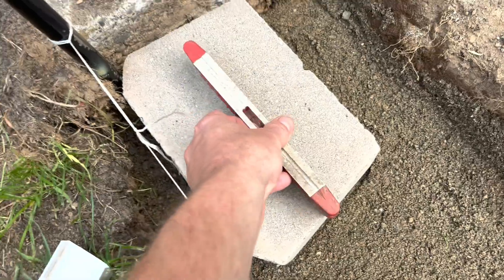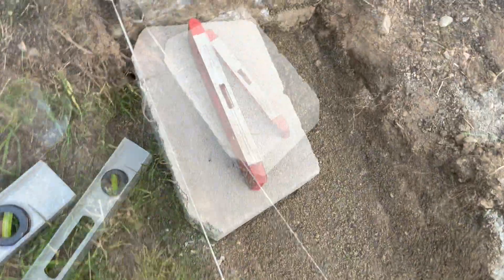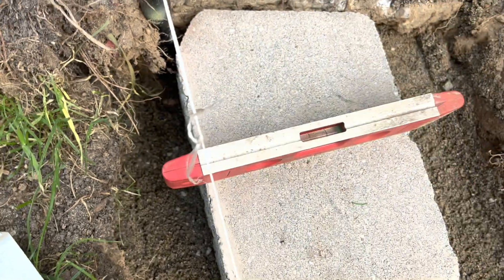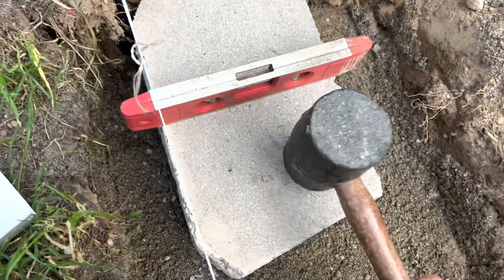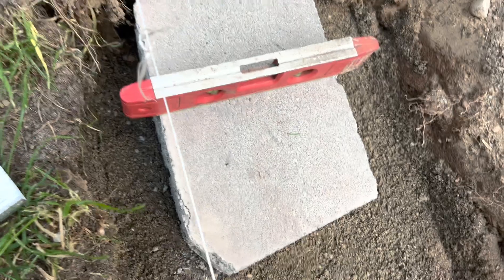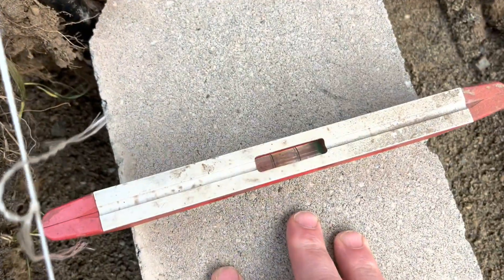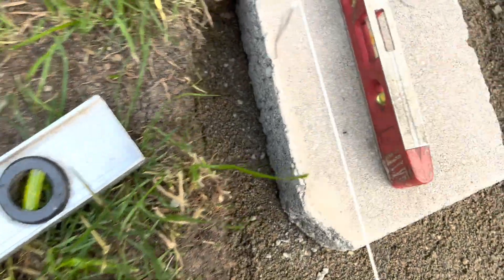I'll put that brick on there, make sure it's level, then put the next one down. I'm making sure each brick is level both this way and that way. If it's not, I give it a little love with the mallet — knock it into place, wiggle it around — whatever I have to do to make sure it is exactly level, not a bit off.